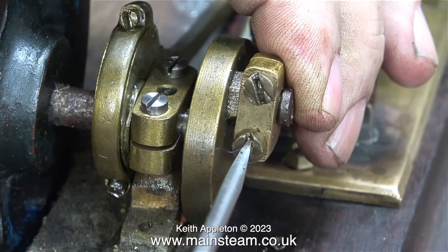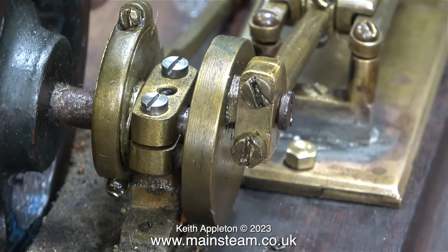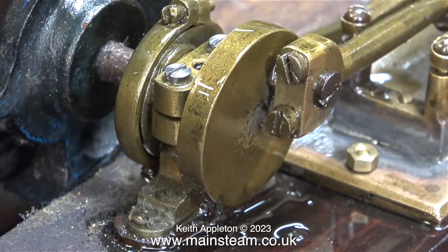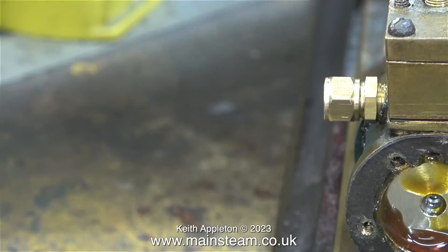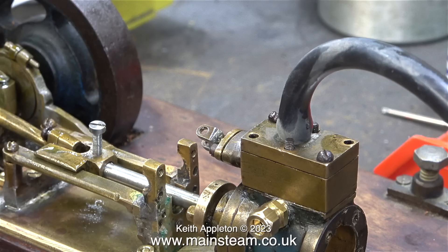I'm using the existing bolts that came off the engine to just loosely reassemble the connecting rod to the crank pin, and also the connecting rod to the crosshead pin. As you can see here, the fit is very sloppy, but I'm not going to do anything about that for the moment - I will save that until the next episode. At this stage I'm only really interested in the position of the piston at each end of the stroke, and it's looking good. You can see here that the piston is a slightly lesser diameter than the cylinder. This is intentional, because of the working tolerances of the other components - I did cover this in a previous episode.